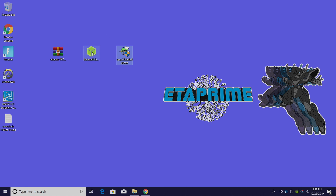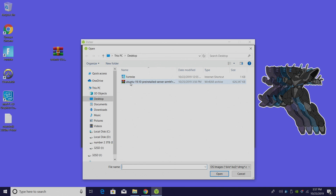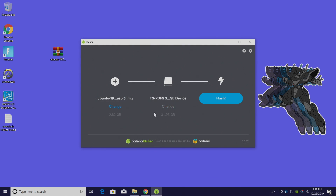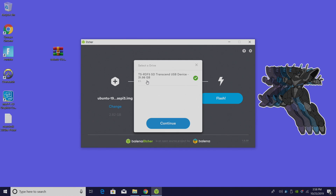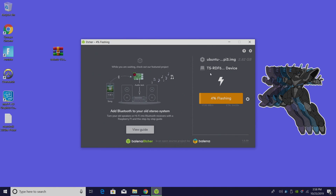Let's go ahead and flash that image. Start up Etcher. From within Etcher we want to select the image we just downloaded — the Ubuntu 19.10 server. Make sure you have the correct SD card chosen and flash. This could take a little while depending on how fast your SD card is, so just let this finish up. When this is finished we're going to add that overclock to the SD card and then we'll move over to the Raspberry Pi 4 and get everything set up and installed.